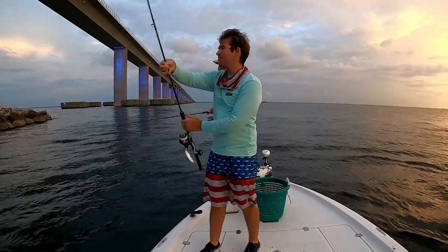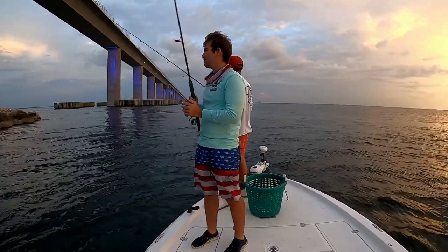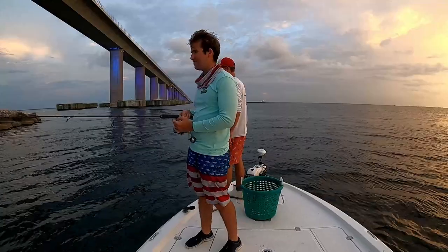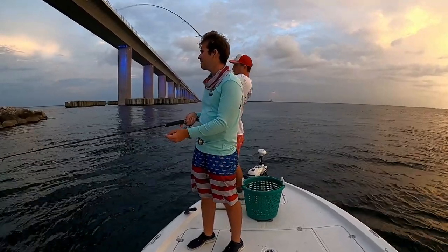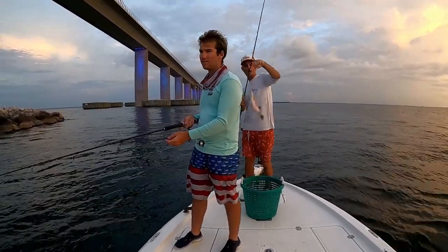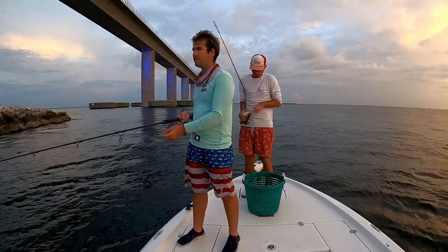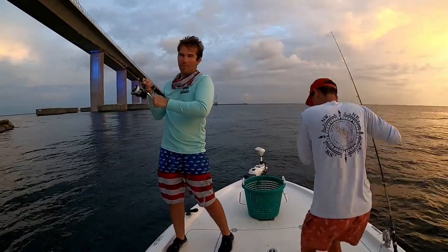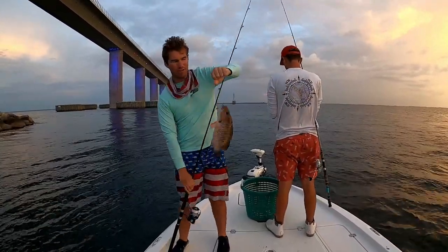Here's another bait going down. Cast it right towards the rocks, let it sink down — should have a fish on in around 2 minutes or less. Oh, Reese is on! His didn't take too long. Oh yeah, we got one on here — another mango, and another keeper. These mangoes are pretty fired up today.